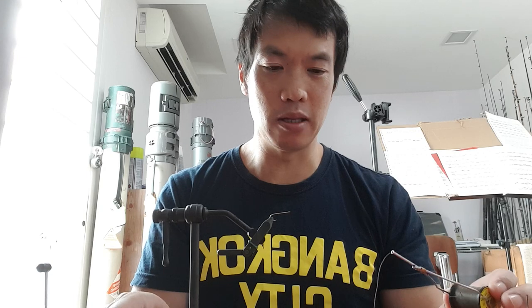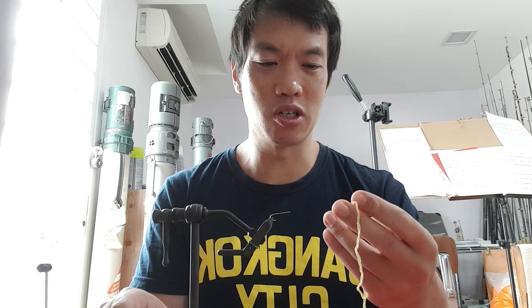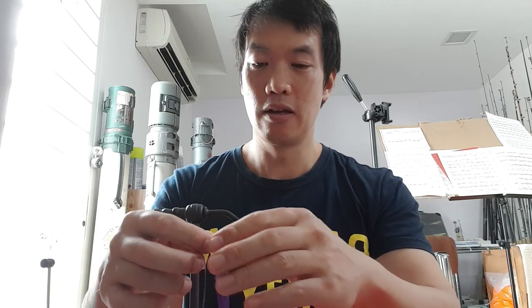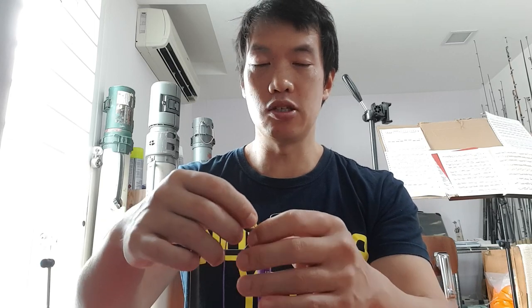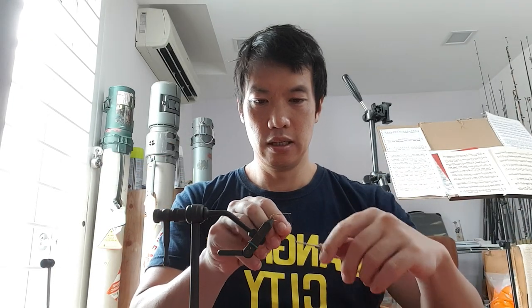Normally I use chenille, but today I'm using diamond braid because I'm tying this for tilapia here in Malaysia — it copies the freshwater shrimp a little better. And rubber legs; you can use any rubber legs. I'm using these silly legs. So let's get started.